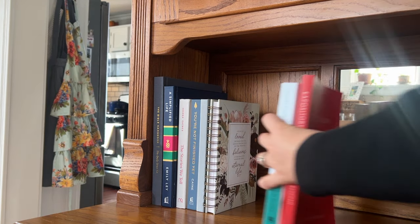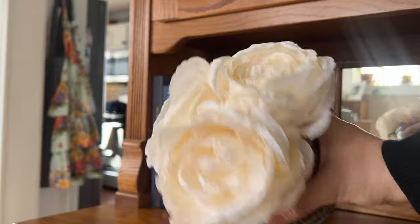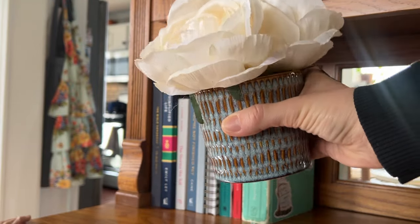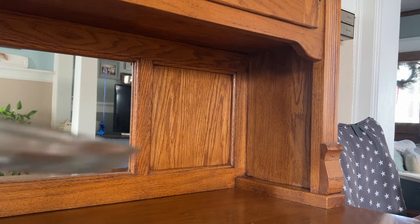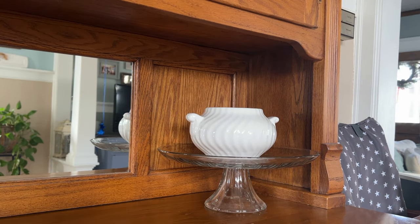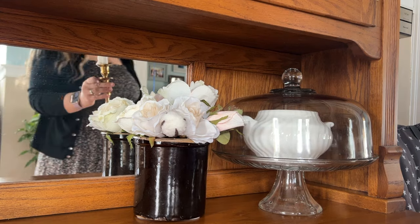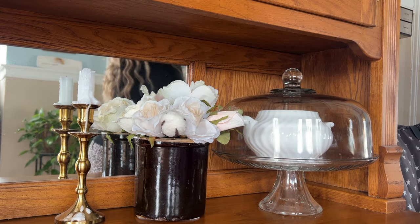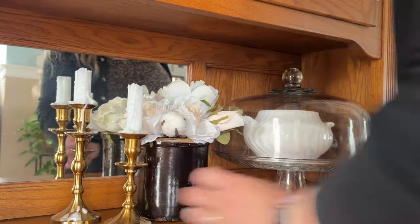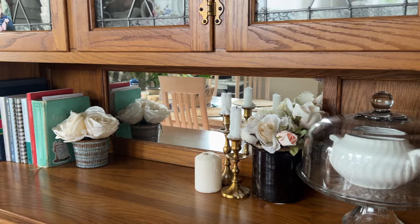Then I swung over to my buffet and added all of the books that I am currently reading. Some I just finished and I'll be transitioning them, but I like to have books that are themed to the season and also books I'm getting a lot of knowledge out of. On the other side, I have a little treat jar within a cake plate. I've added things like fresh baked cookies and muffins in there. I really enjoy having fresh baked goodies, so I've been loving having this cake dish on my buffet for treats for my family. I finished it off with some faux florals and a few candles.